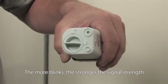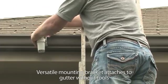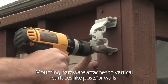The more blinks, the stronger the signal strength. And no cumbersome thumb screws here — the WR2's versatile mounting bracket easily attaches to a gutter, wall, or post.